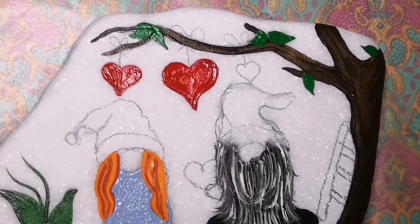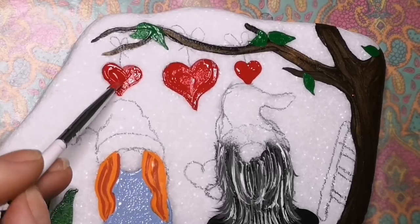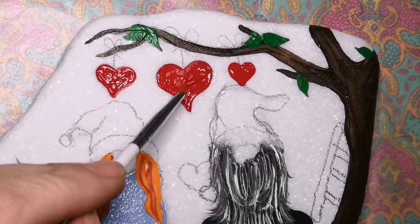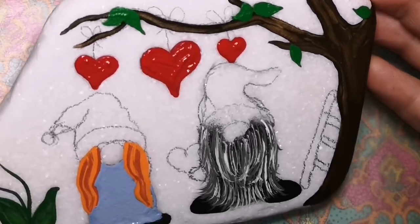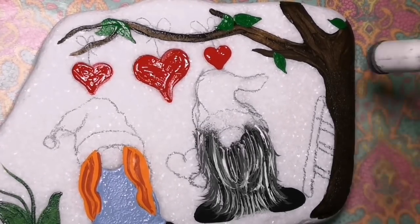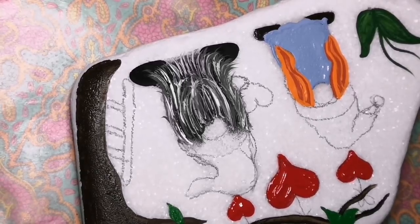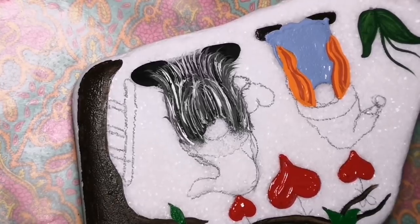Now I'm going to color in the hearts and I'm using a very nice bright red from Folk Art — it's actually called apple red and it is just very, very bright. Now I'm letting you know ahead of time — you probably saw on Facebook or even on Instagram — that these hearts are going to be very glittery. If you don't have glitter or don't want glitter, you can just leave them nice and bright red like this and they'll still look beautiful. But you know me — there's always a little touch of gold and glitter in my stones.